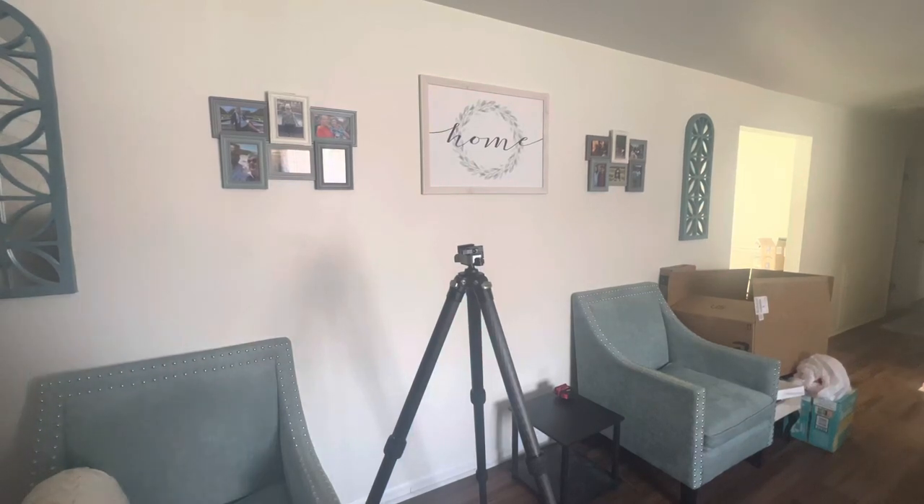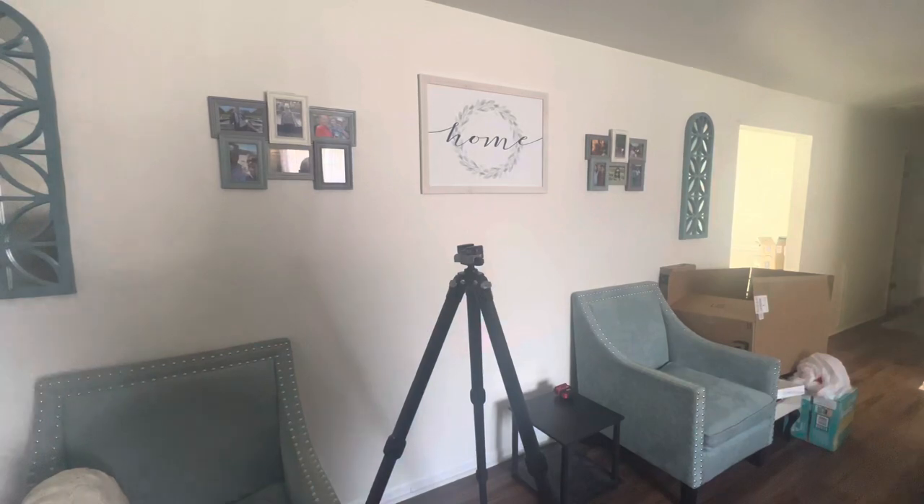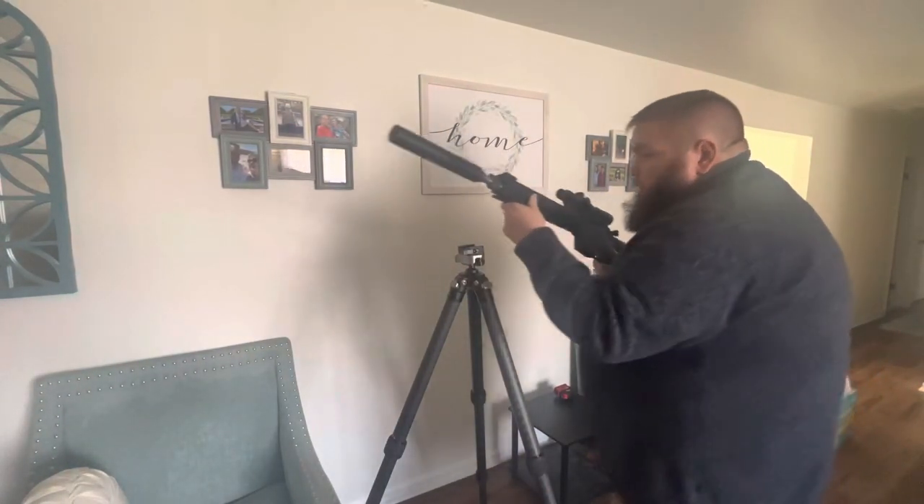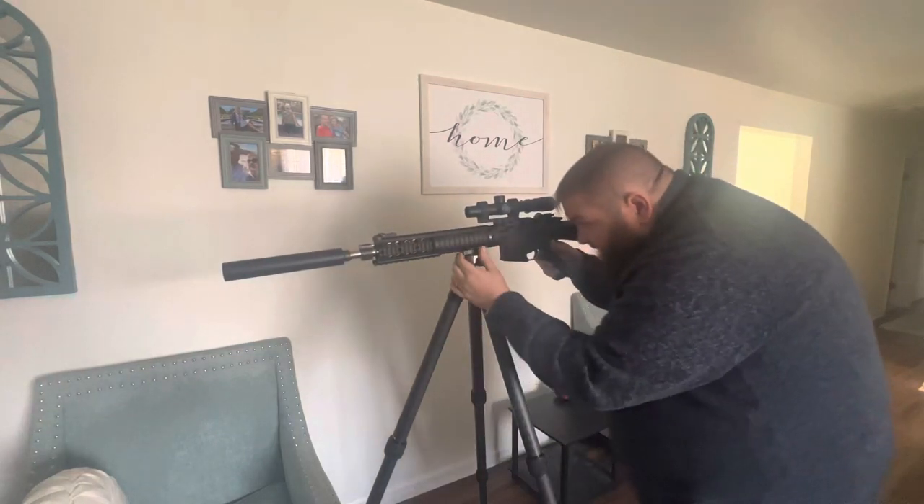The only other experience I have shooting off of tripods was with a Manfrotto aluminum tripod with a pig saddle.